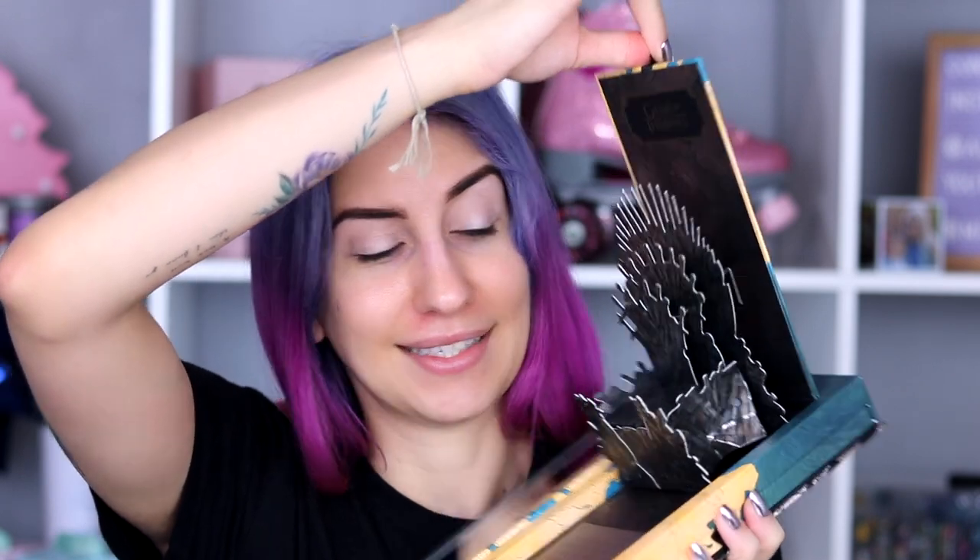Alright so we have the Game of Thrones eyeshadow palette. It's pretty nice packaging — it's definitely not ideal for traveling because it's kind of bulky, but it does have nice little features and it comes with a mirror, which is really nice. In this bottom drawer you pull out the eyeshadow shades.